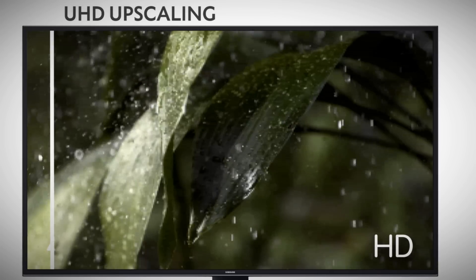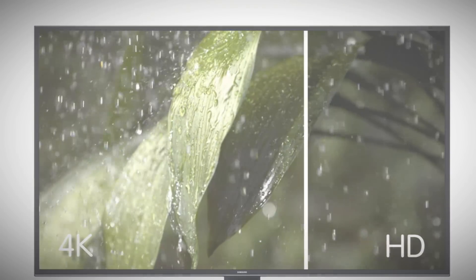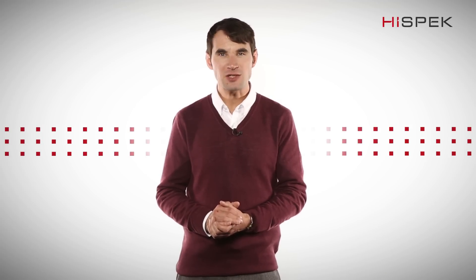Ultra High Definition Upscaling brings your 1080 content as close to 4K imagery as possible. By adding extra pixels, you get sharp detail and bright, vivid colors that immerse you into the action.